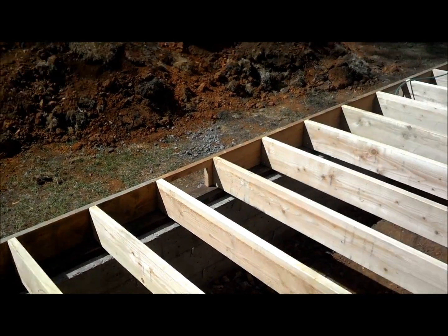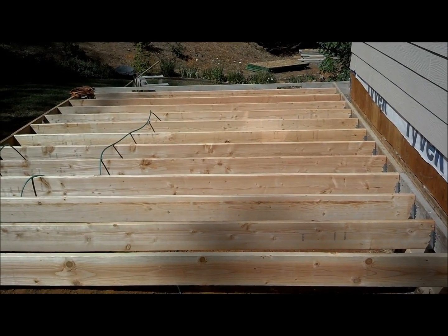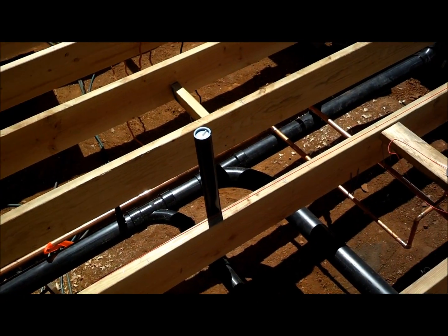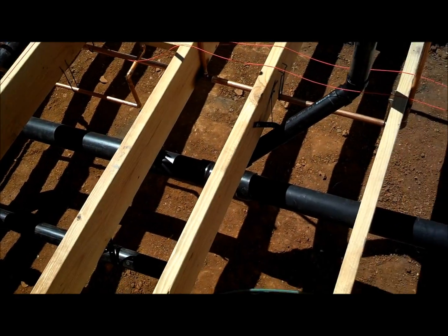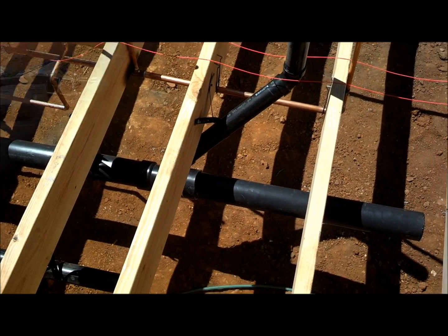Next step is rough plumbing — insulation and then the subfloor. ABS drainage with a clean out at the end of the house ties into our house. Then the copper cold and hot water lines are coming in.